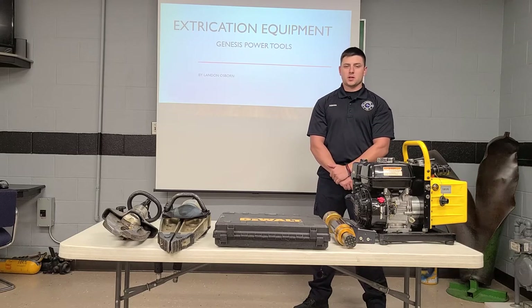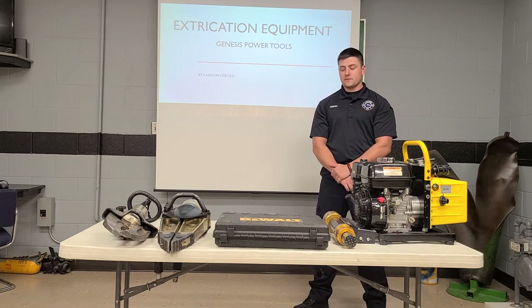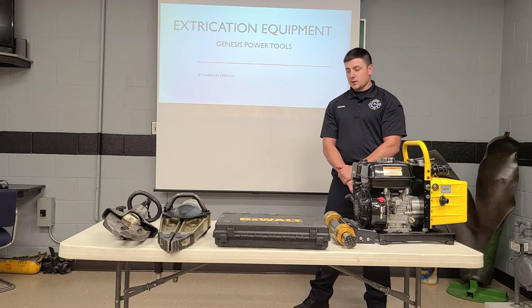Hey guys, my name is Landon Osborne. I'm a firefighter with the Carthage Fire Department. I've been a member of the Carthage Fire Department for approximately three and a half years. Today we're going to be discussing extrication equipment, and more specifically the Genesis extrication tools.